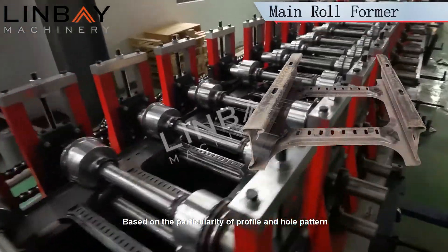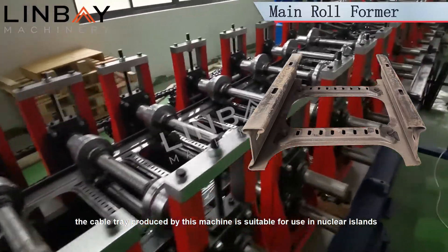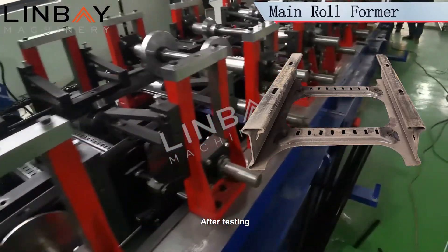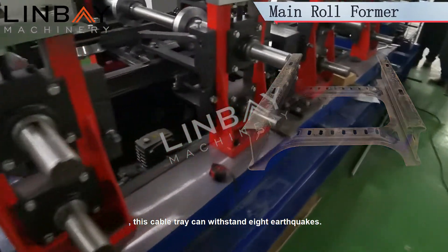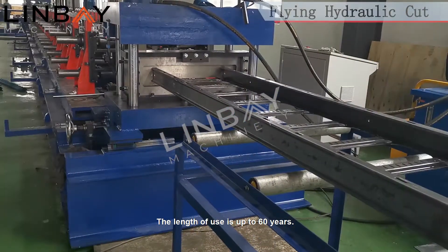Based on the particularity of profile and hole pattern, the cable tray produced by this machine is suitable for use in nuclear islands and countries with frequent earthquakes. After testing, this cable tray can withstand magnitude 8 earthquakes. It has high corrosion resistance, good heat dissipation, and a service life of up to 60 years.